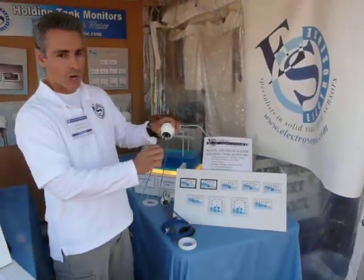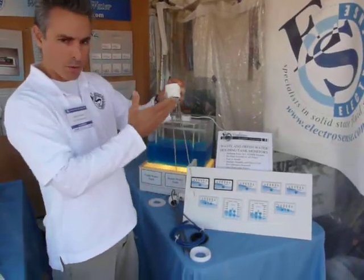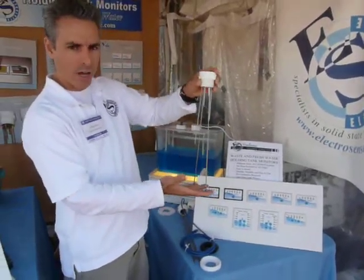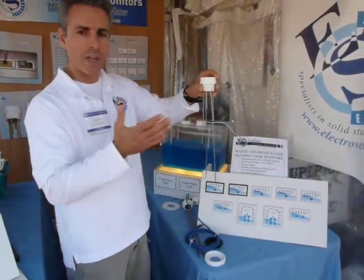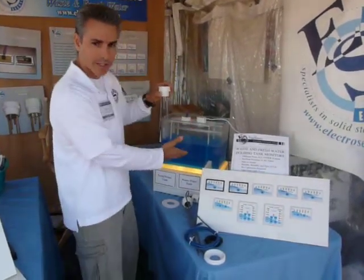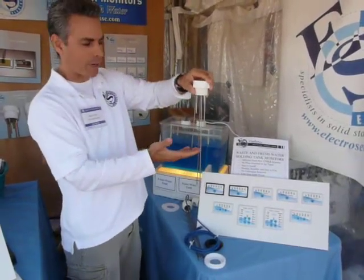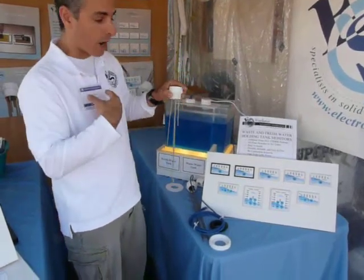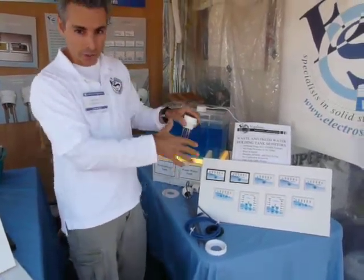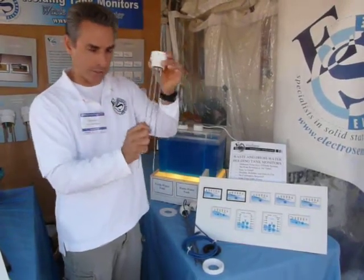Basically, what sets our system apart is we don't use any moving parts. We custom cut each sender unit for each order, so for each tank you tell us how deep your tank is, what shape it is, and we cut each one of these rods to make sure that each one is the right length for your tank so that our monitor will be accurate. So you don't have any calibrating to do when you get the sender — you just install it.